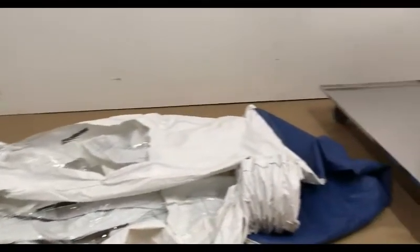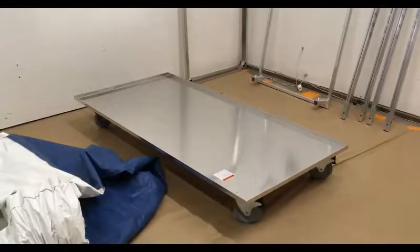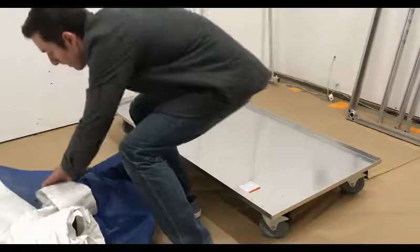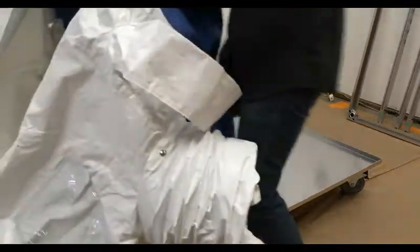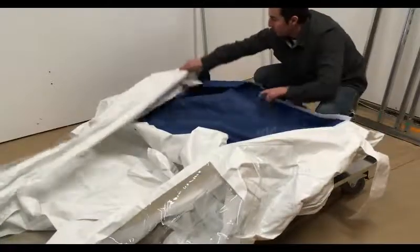To begin installing the HEPA cart, lay the blue base of the tent next to the cart. With the wheels of the cart locked, pull the blue base of the tent onto the top of the cart. Line the corners of the base up with the corners of the cart.